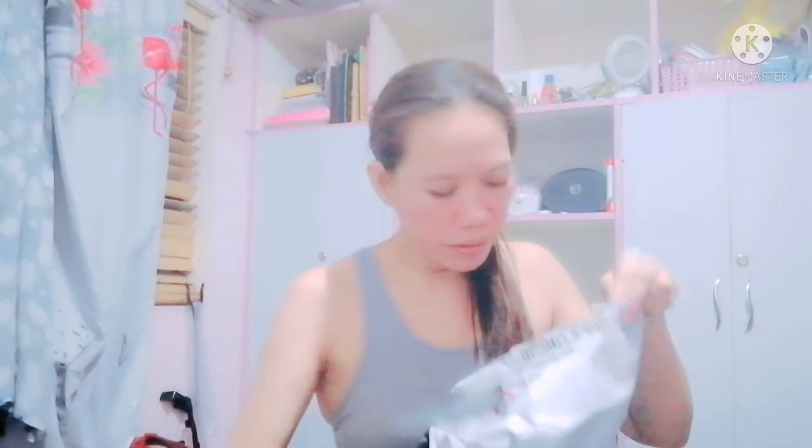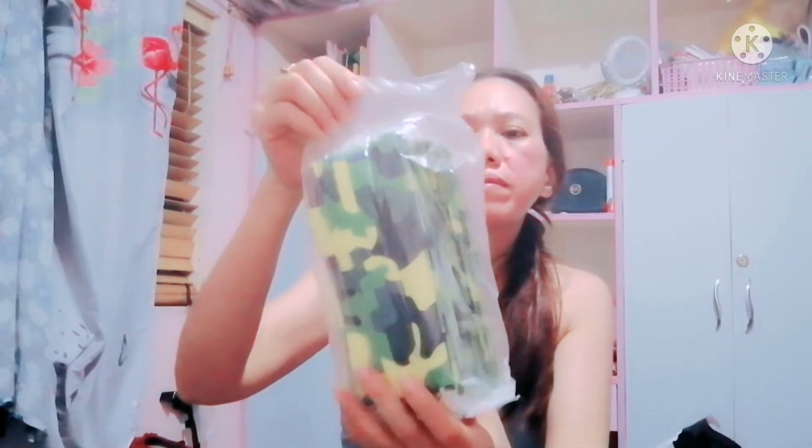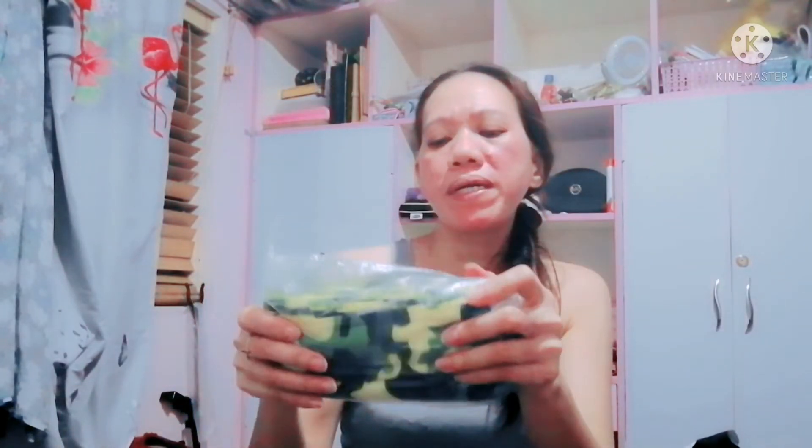So yun po ang masking. Dalawang pack pala ng Kolei. And then ordinary masking — so yun po ang 50 dito.